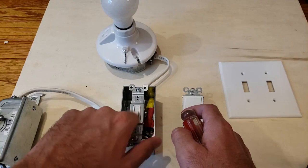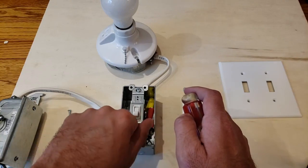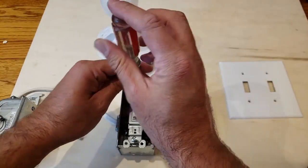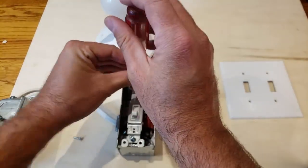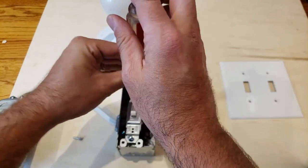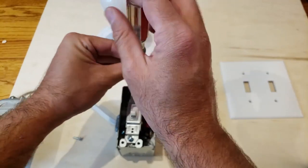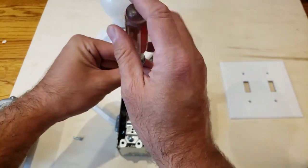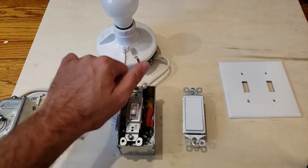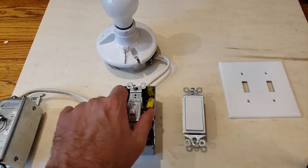I would say this takes probably about five to ten minutes to install one of these light switches, maybe less than that. It just depends on how many you have, how quick you are, how proficient you are with electrical wiring. But it is a relatively simple DIY process as long as you understand a few of the basics. Those basics are: make sure you turn off the power — that's number one. Number two is just keep the wiring the same.